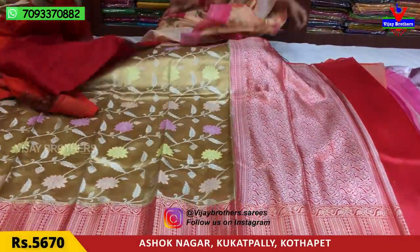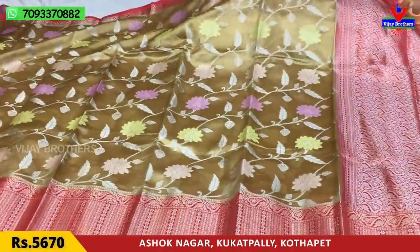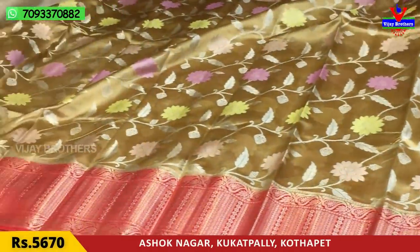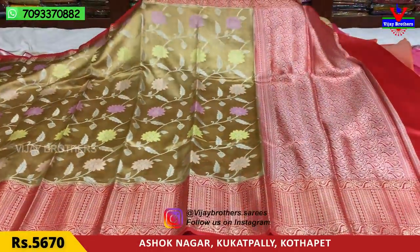Next, I want to show you a cream color sari. It's a soft material and light weight, with a cream color base.